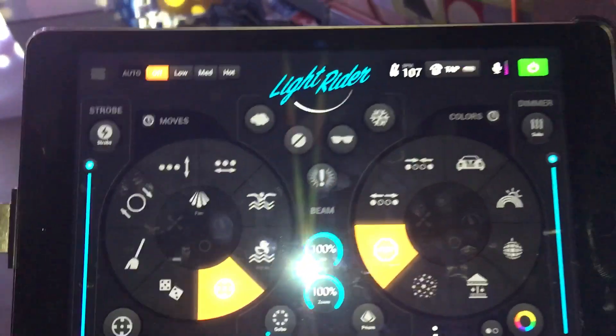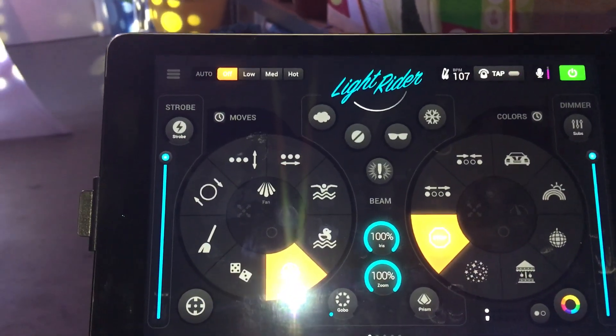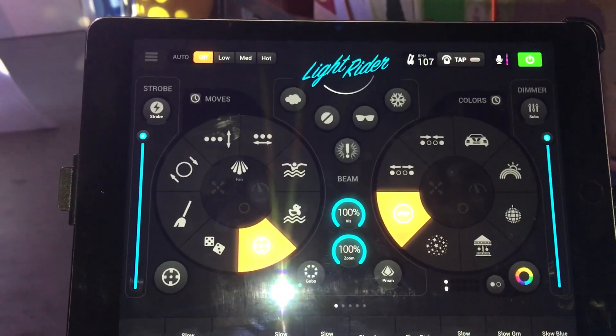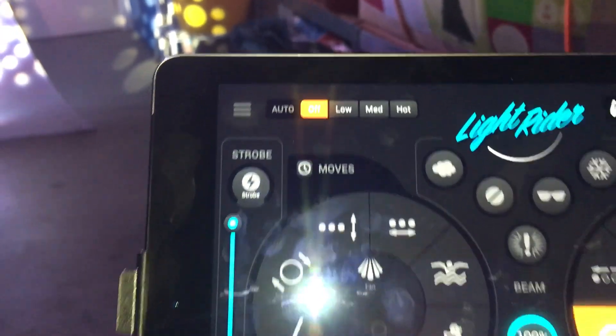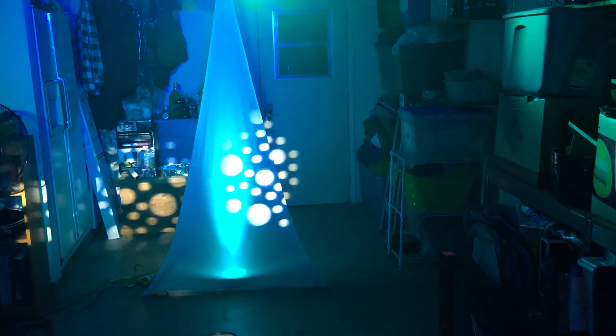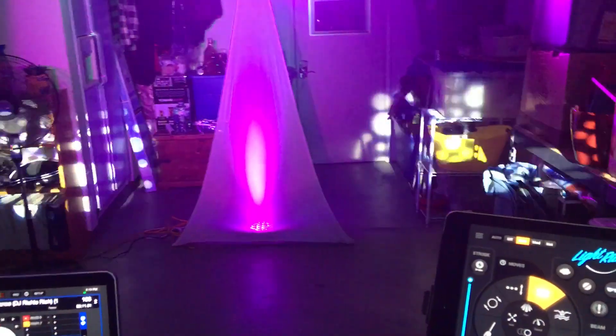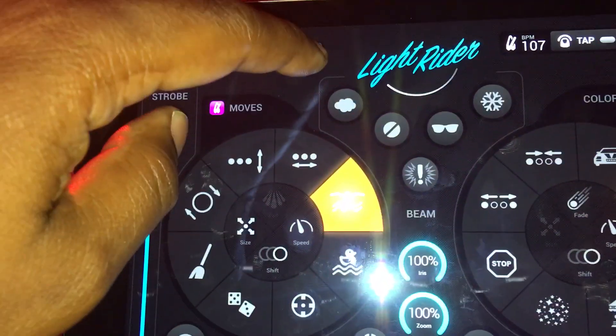All you need to do is tell it what fixtures you have and what channels they're running, and it'll do everything else. On the left here we've got Moves — these control your movers. On the right side we've got Colors, which control the colors of your lights. Up here there's an Auto Mood. I didn't program anything. Let me hit Low — check that out. Low means slow, and that's auto program. I did not do anything except tell it what kind of lights I had and what channels they're running. Next is Medium — goes a little faster. And this one's called Hot — boom, check that out.